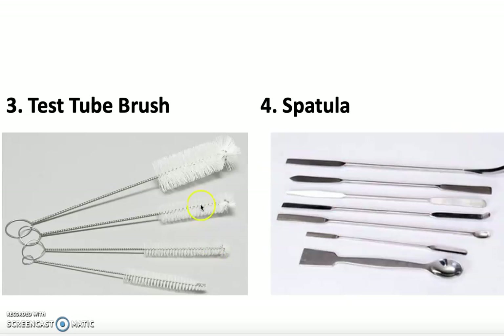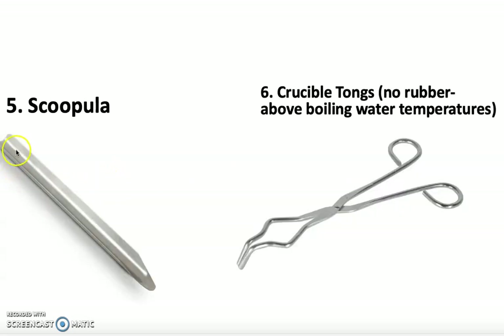Number three is the test tube brush. There are many different diameter test tube brushes depending upon which test tube you're using, so you choose the appropriate one that will fit. Number four is the spatula, used to pick up substances that you're measuring with the balance. Number five is the scoopula — very similar. The scoopula has a pointy end on one side and a rounded edge toward the top. The pointy end is the side you'll use to pick up the sample.